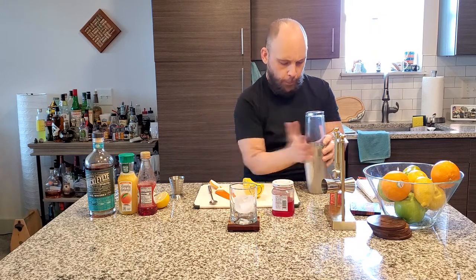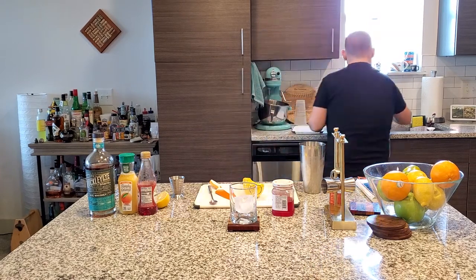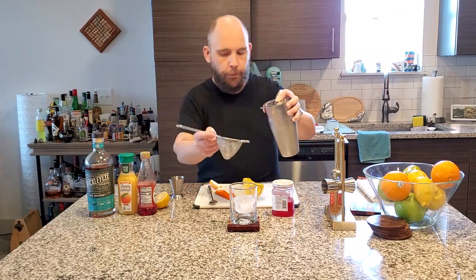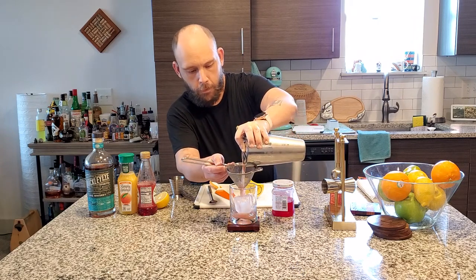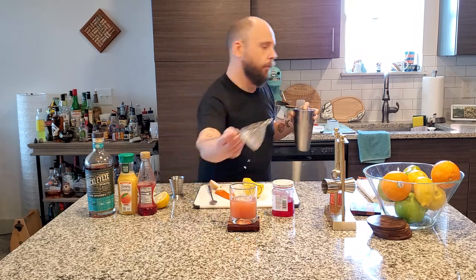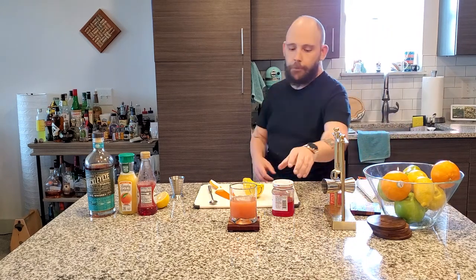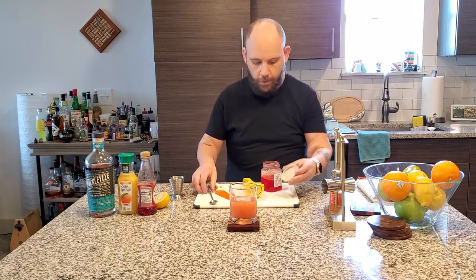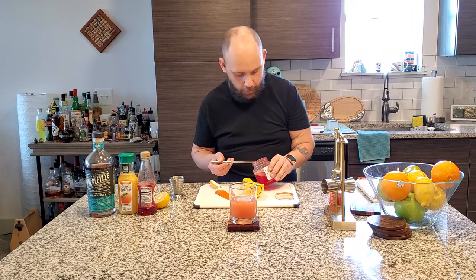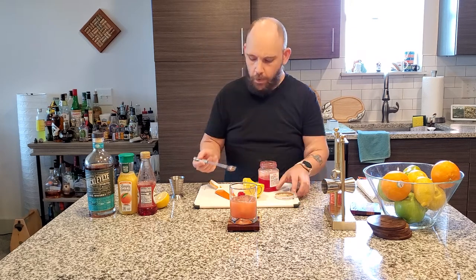Put our ice in there. Strain the drink out — straight into one, straight into two. And finally, nothing says a confident whiskey sour better than a cherry. There we go — that one looks nicer. There we go.